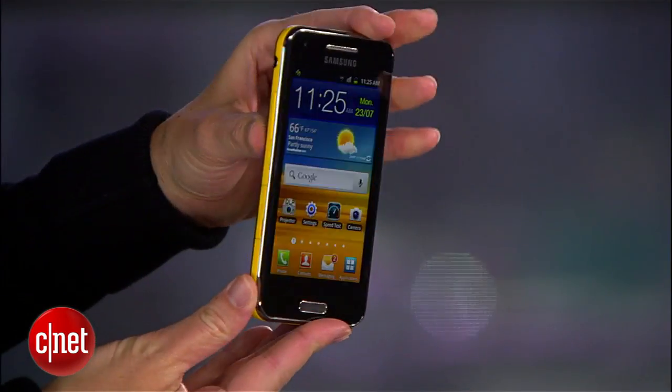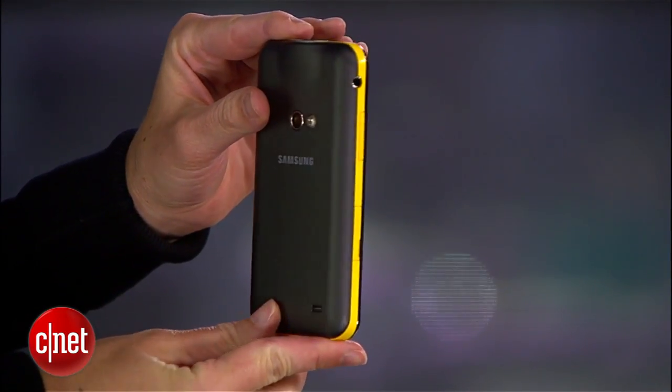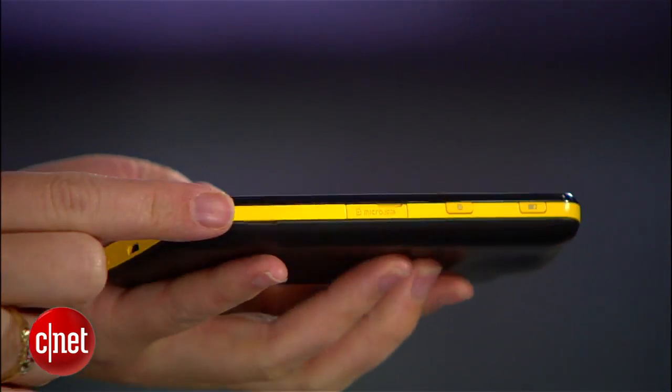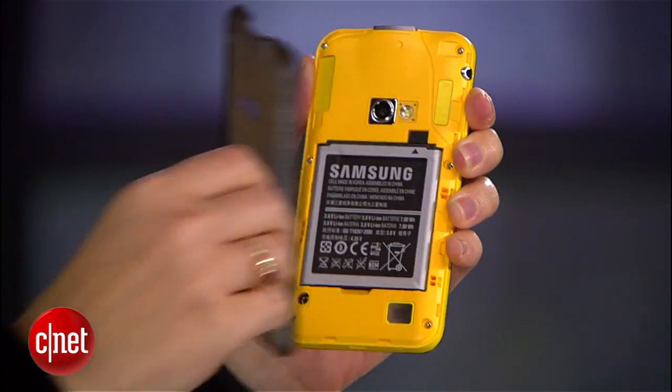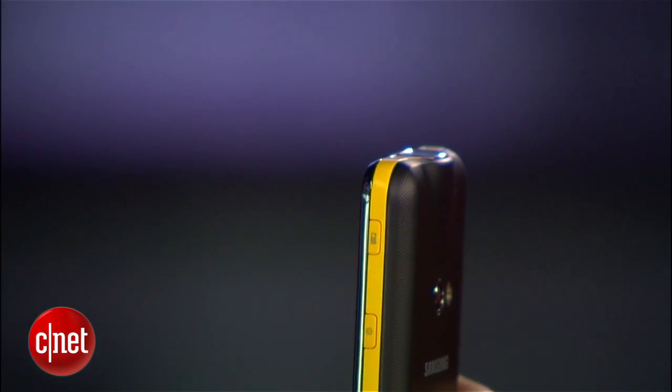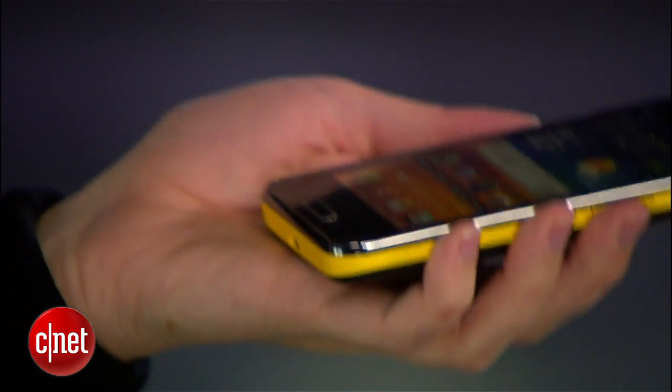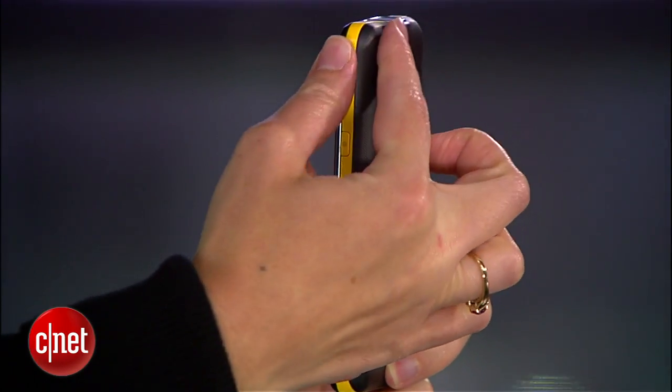It's pretty apparent that the projector is the phone's biggest draw, but Samsung luckily didn't forget about the rest of the phone. The Beam has an attractive, almost rugged design with a bright yellow racing stripe all around the rim and the same vibrant color beneath the back cover. The phone is on the thicker side because of the projector, especially at the top, and it's also a little heavier than usual, but it feels comfortable because of the soft-touch finish on the backing.